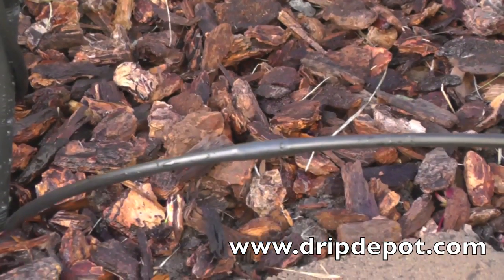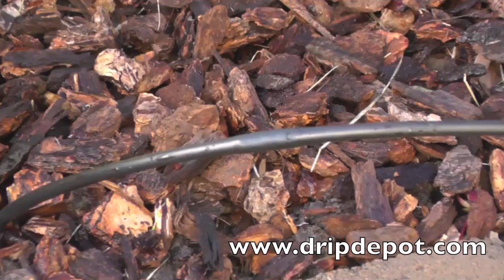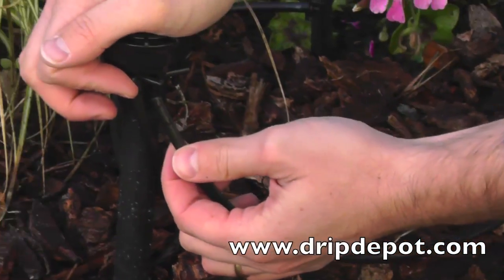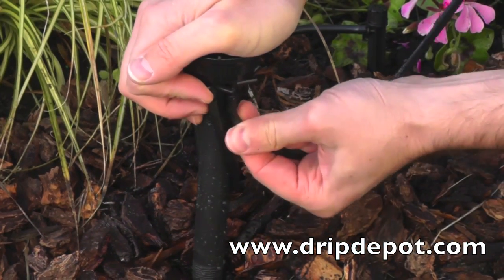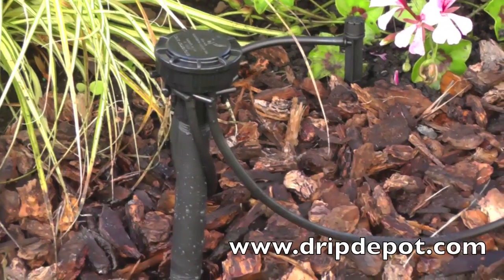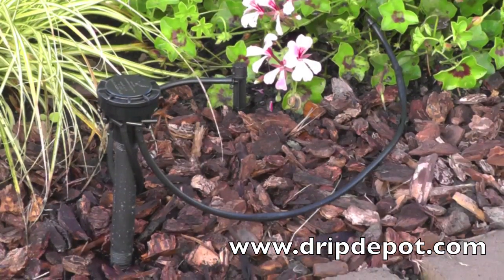If you have a densely planted landscape, then the quarter-inch drip line could be used. Drip line is tubing with emitters embedded in it at preset spacings and flow rates. Drip line can be weaved in an S-pattern through densely planted landscapes, thus watering more than one plant at a time.